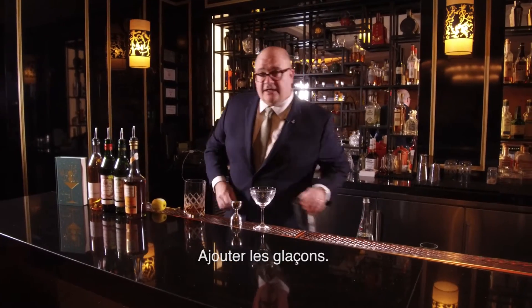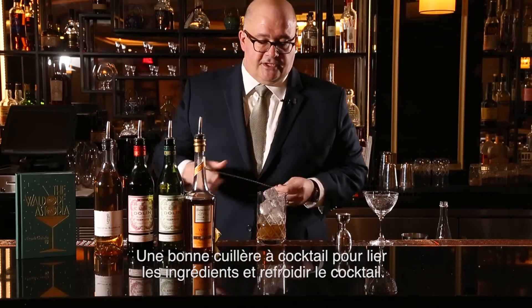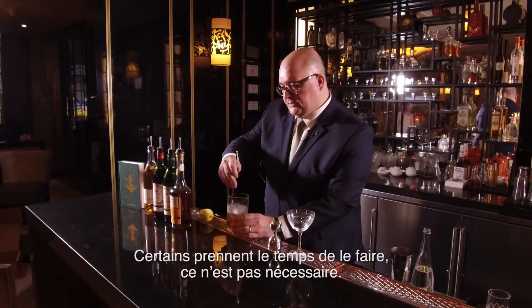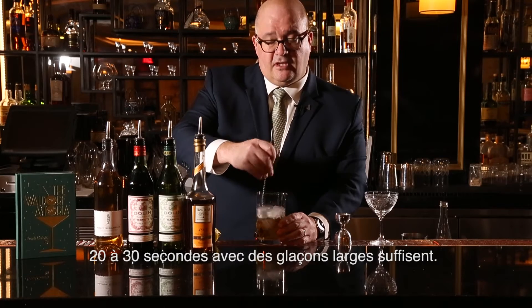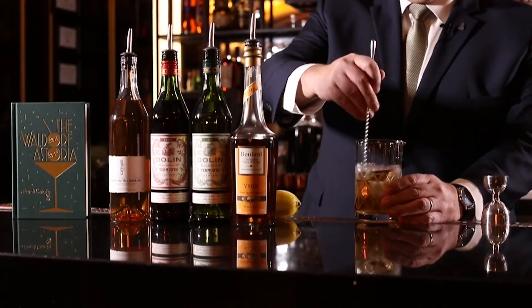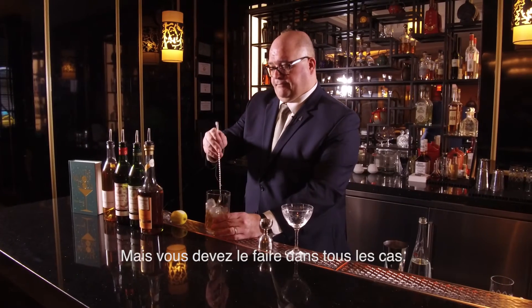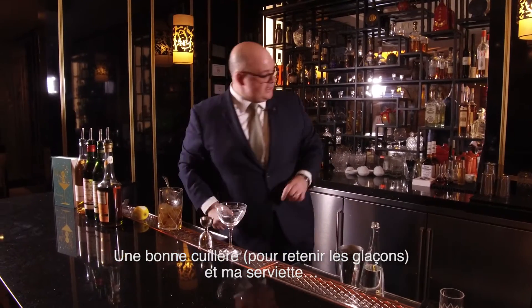Some ice cubes and a good stir for integration and chilling. Some people over-dilute — it's not necessary. About 20 to 30 seconds on large cubes. You could use some smaller cubes and do it for less time if you're hosting a party. But this should do it — good stir.